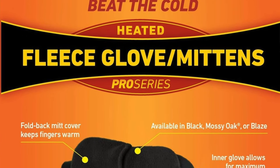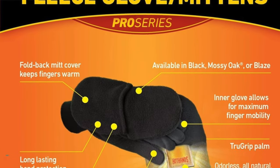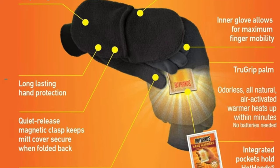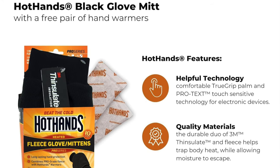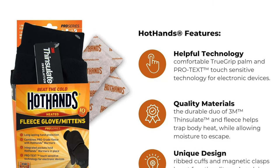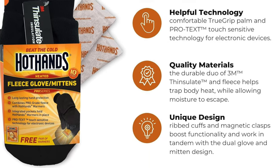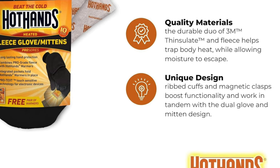The pros in a nutshell: as versatile as a Swiss army knife, soft material, and exceptional touchscreen capabilities. The cons: they're not great at blocking wind, the fit is slightly snug so if you have large hands you may want to order a size up, and the heating packets aren't reusable.